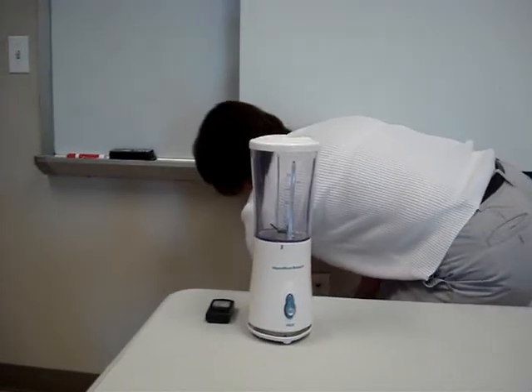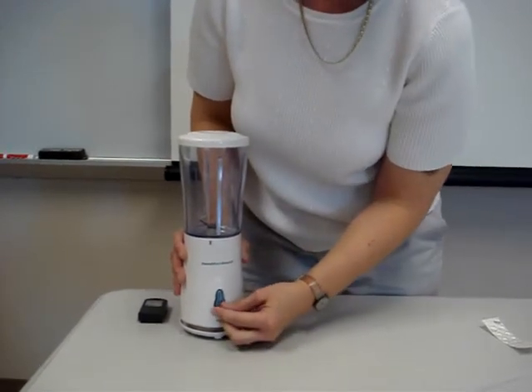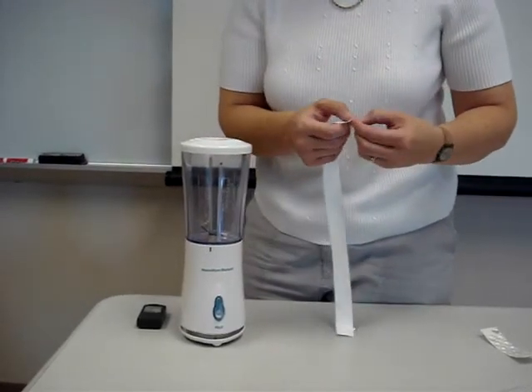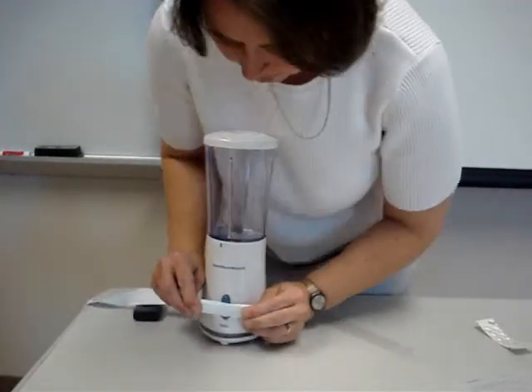We're going to plug this into the wall, and what we've done here is we've put a little rubber bumper because we're going to have to hold that in, and we're going to take the tommy tape and we're going to use that to provide tension around the button.